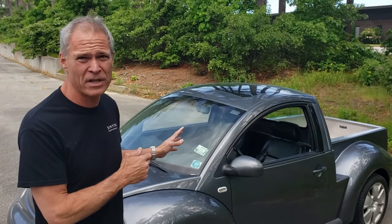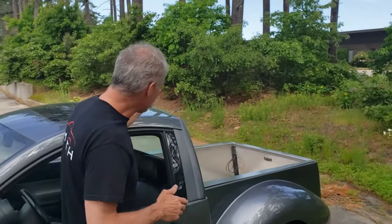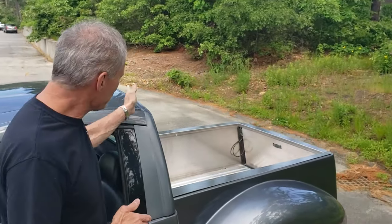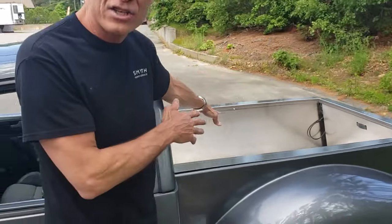Fifteen hundred bucks I paid for this car. Here's how you turn it into a Ute. The first step on any of these cars is to chop the roof three inches behind the pillar.